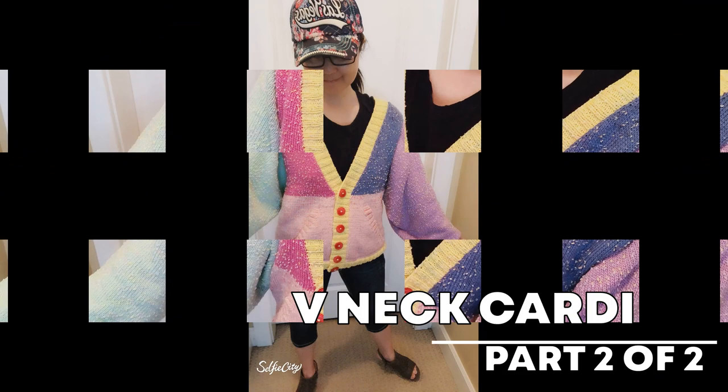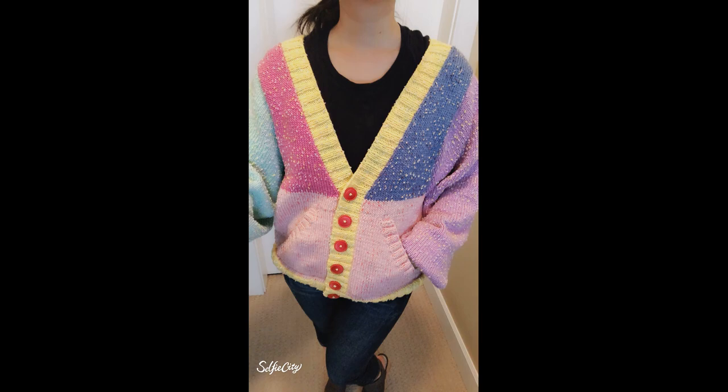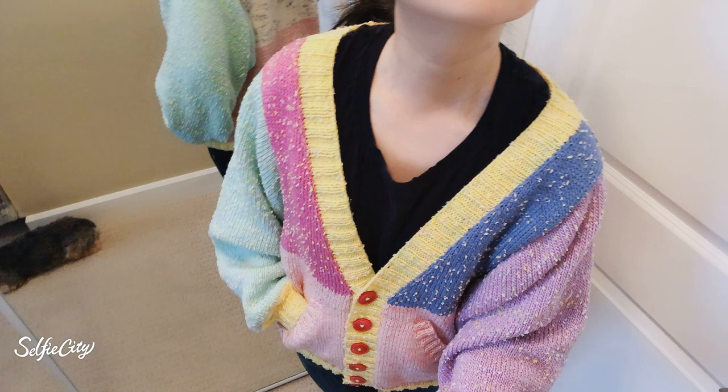Hi guys! This is part 2 of the Beaneck Cardigan Tutorial. If you haven't watched part 1, please go to my description box — I will put the link for part 1, so go watch that video first. Let's get started!